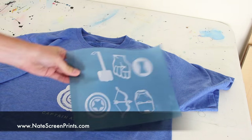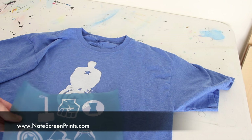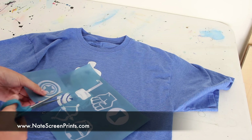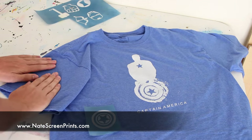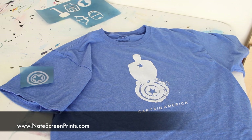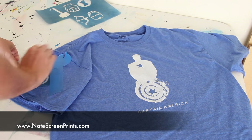The next thing I want to do is screen print an image onto the sleeve. You can see I've put a bunch of images on this particular screen, but since I just want one image, you're able to cut up the stencil into any size you need. You can cut out a small piece so you don't waste an entire sheet. You can cut it before you've exposed it, save the rest for another project.